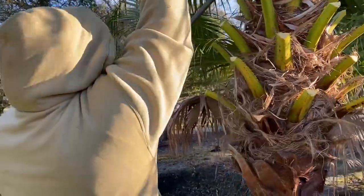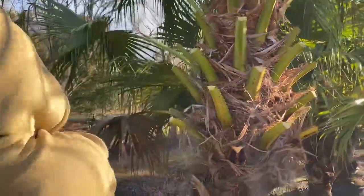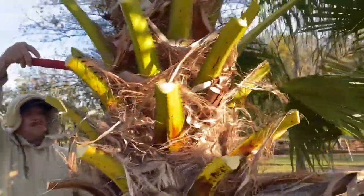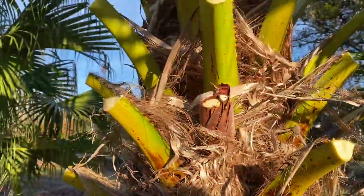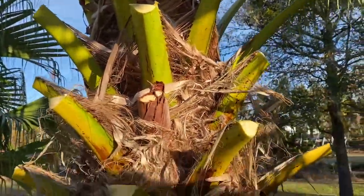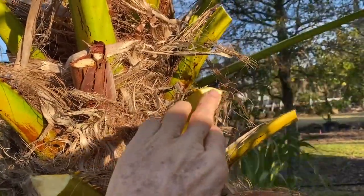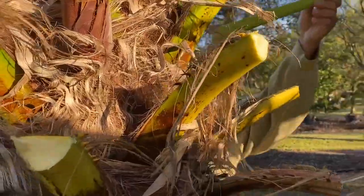We're getting these trimmed in preparation for digging them. You can see what we've done here — we've left the boot, which is what the frond is called after it's cut off. We've left these a little long; we actually want to cut them right below the thorn.